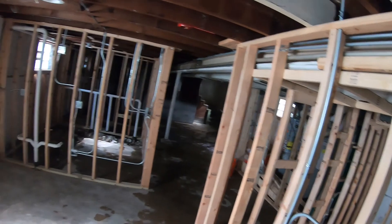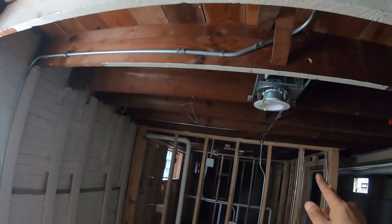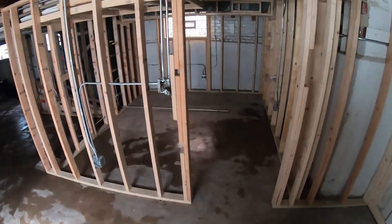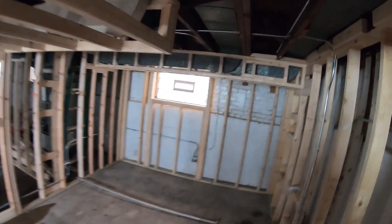This other room — two switches that work together to turn on this light and this light. Also put a smoke detector here. Outlets: one, two, three, four.